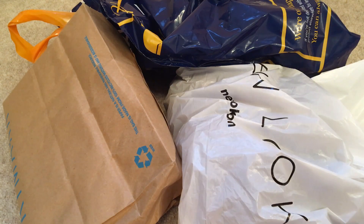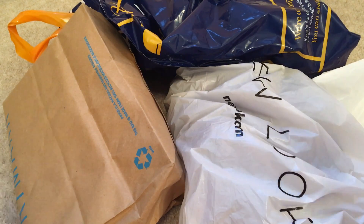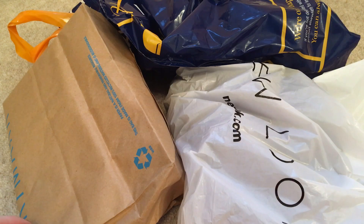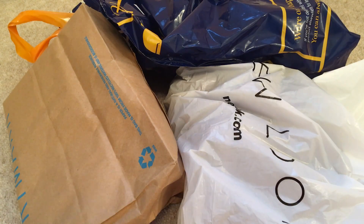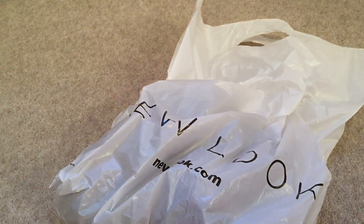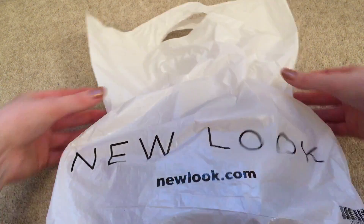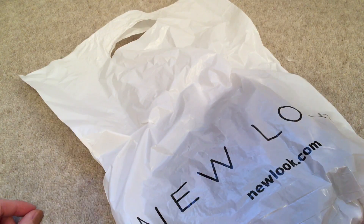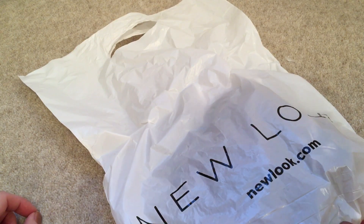Hi you guys! So today I have a haul video for you guys because I just went shopping and I bought some things that I think will make some nice sounds. I will start with a new look. I actually went just to get a couple of things and then accidentally ended up buying everything — well, I didn't buy that much.